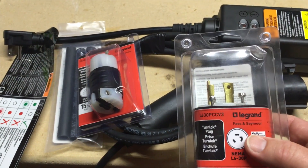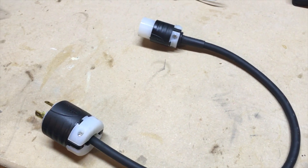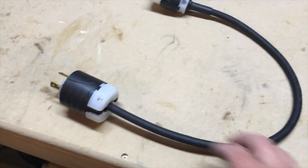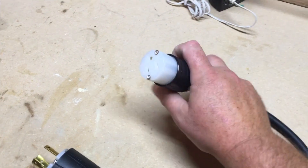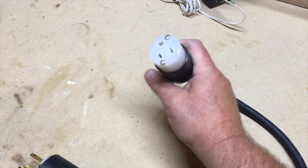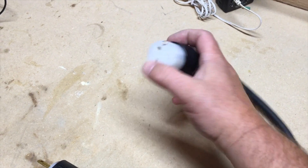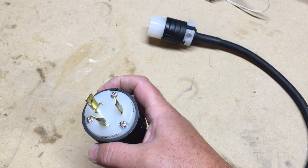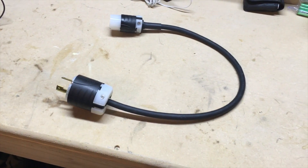I put this together and the pigtail is complete — it's about 18 inches in length. I've got the L6-30 plug on one end, and on the other end I have an L1-5. Essentially what happens is instead of a hot and a neutral, I have two hots and a ground on each end, which is standard for 240-volt wiring. Let's go upstairs and try this out on the 2016 Chevy Volt.